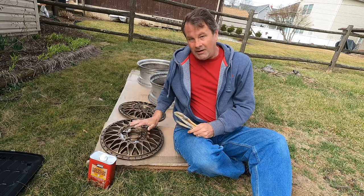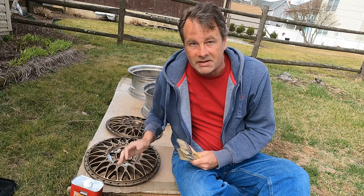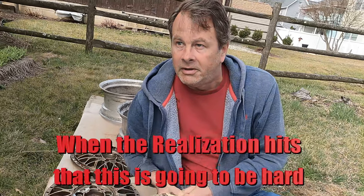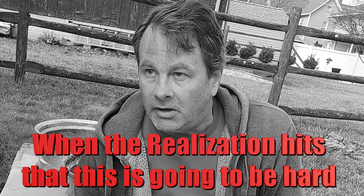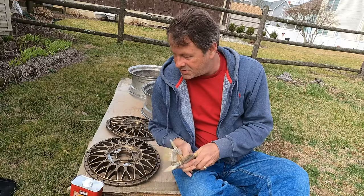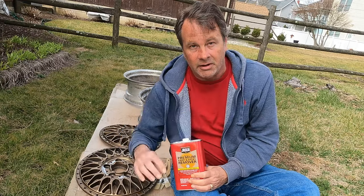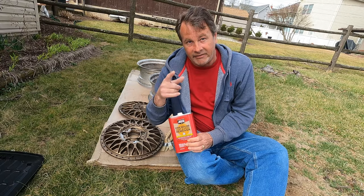Now that we have all the wheels totally broken down, we're going to strip the paint off of these and the clear coat. We're going to use these old brushes and this paint stripper right here, so that they can be refinished. Hopefully this works — needless to say, I've never done this before.